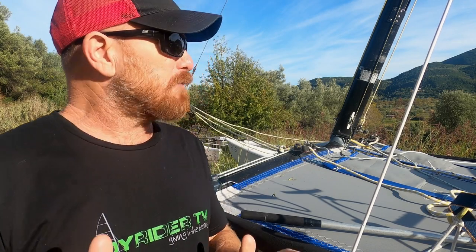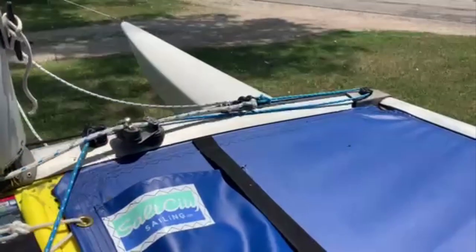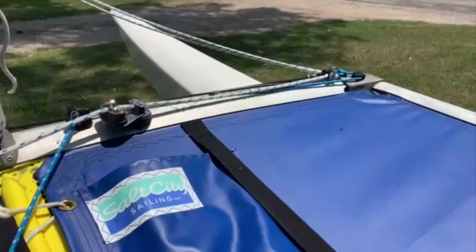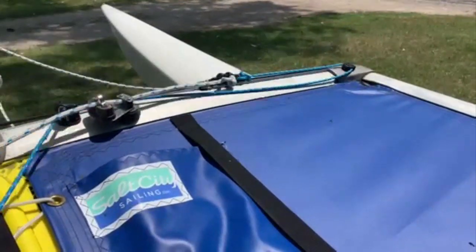Hello, yes, it's Joe here for Joyrider TV. Today what we're going to do is take a look at what parts you need and what you need to do to fit a jib traveller system to your Hobie 16.